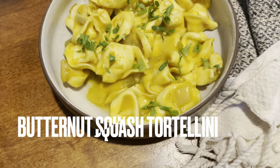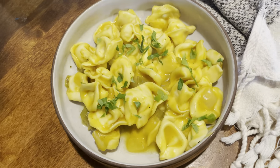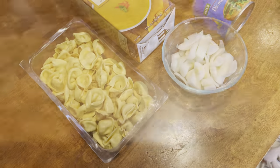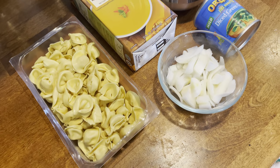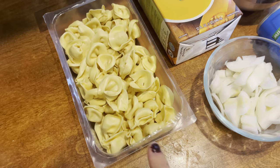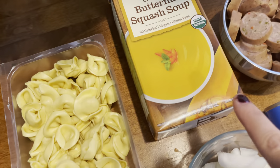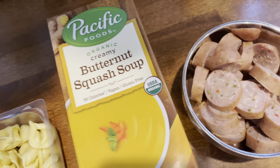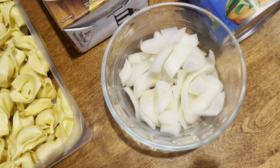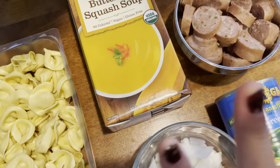Moving on to this butternut squash tortellini — this is delicious and I urge you to try it. The ingredients are minimal but a little different, so stick with me. You'll need a box of cheese tortellini — we like the Kite Hill brand but use whatever you want — some butternut squash soup, optional sausage, diced onions, and diced green chilies. I know that seems a little different, but the sweet and spice together gives it a really wonderful flavor.